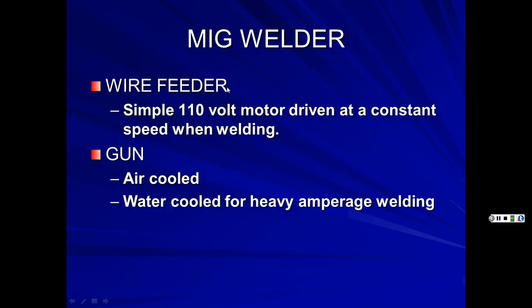The wire feeder has a simple 110V electric motor driven at constant speed when welding. The gun can be air-cooled for smaller wire or water-cooled for heavy amperage and heavy-duty welding. If you're welding all day long, look at the duty cycle — how long the machine can run before it gets too hot and needs a break. Spool sizes are often designed to account for cooling time during changeover.